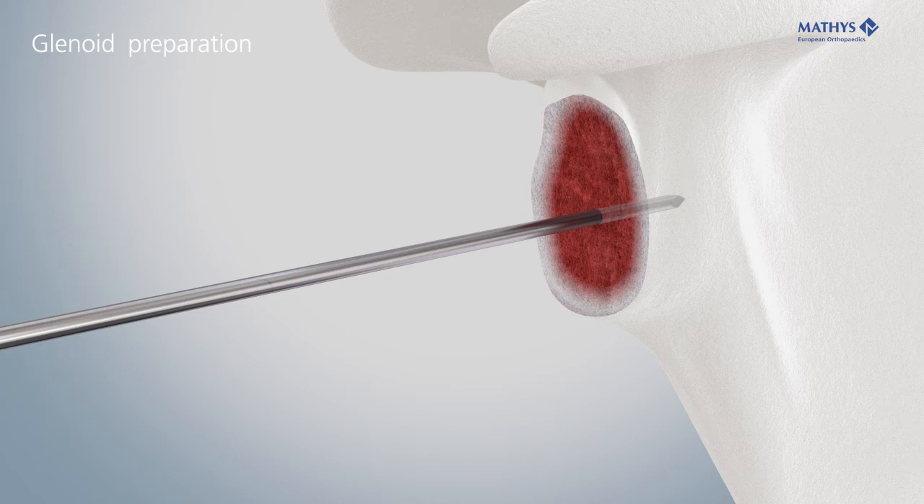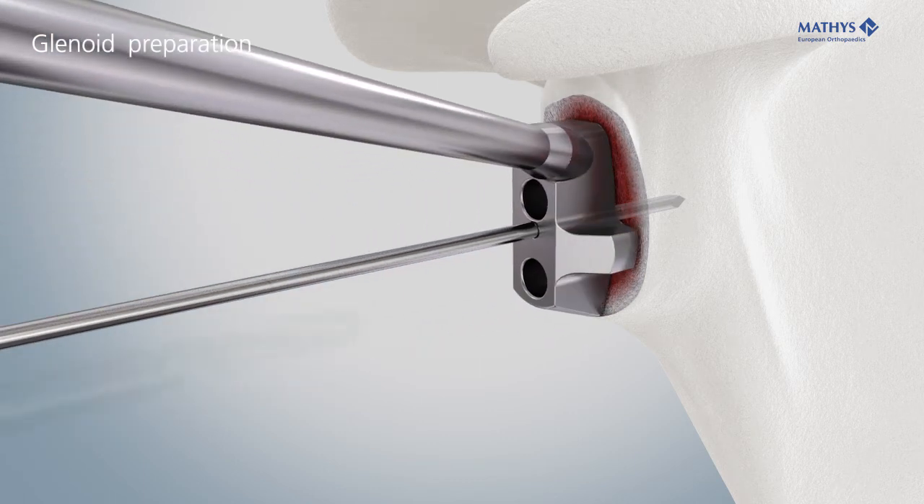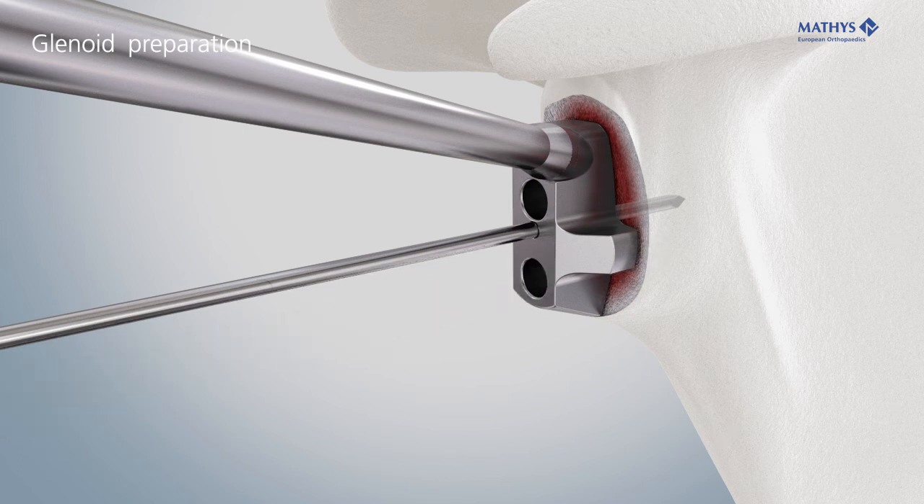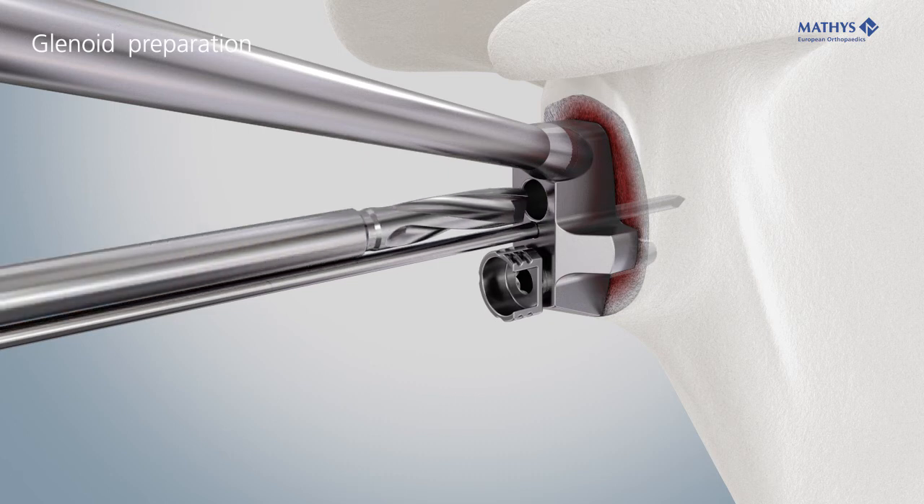To prepare the holes for the pegs, slide the metaglene drill guide over the Kirschner wire. Use the drill metaglene. Insert the fixation pin to prevent rotation of the guide, then drill the second anchoring hole.